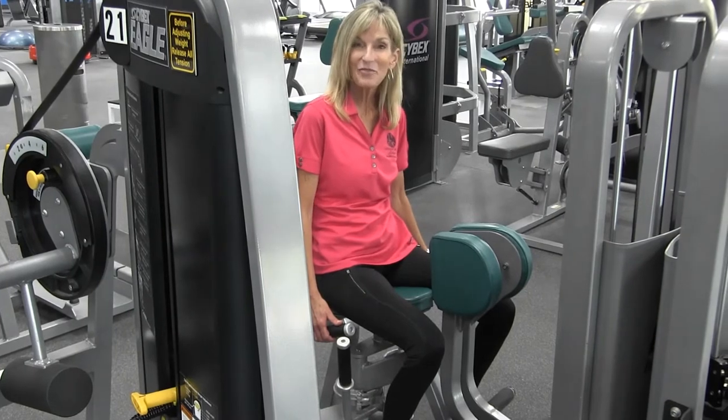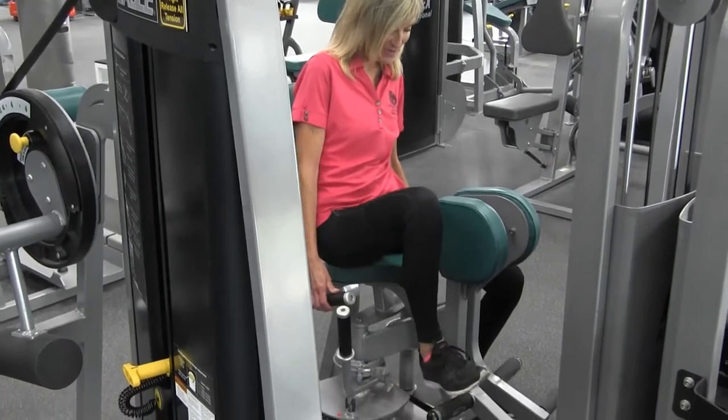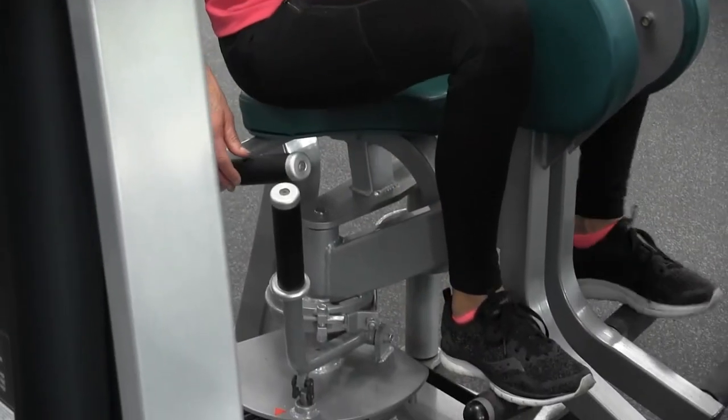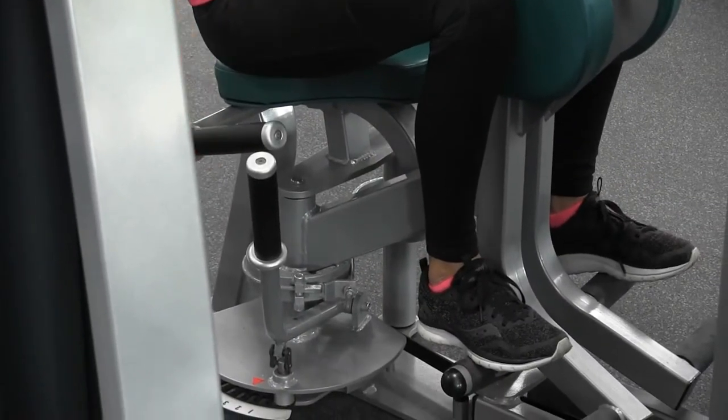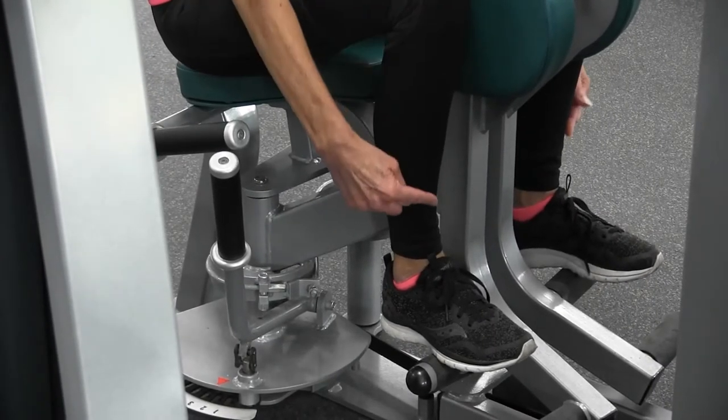Next comes our foot placement. Unless you're really tall, your feet are going to go on the top peg for each foot so that you have a nice tight angle between your thigh and your lower leg.